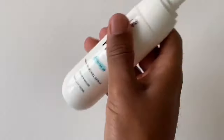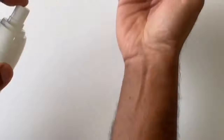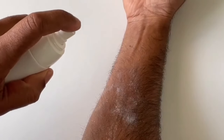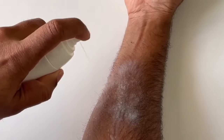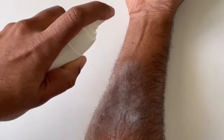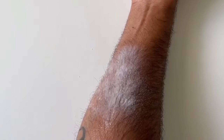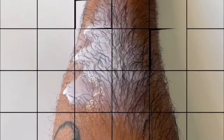To get started, shake well. Make sure that you spray on the area where you want to remove hair. Spray reasonably well and lather it up so that there's good coverage. Then you just let it be for about eight to ten minutes.